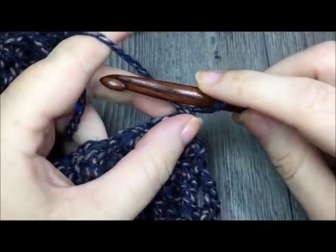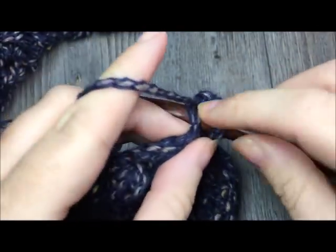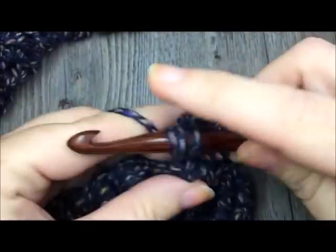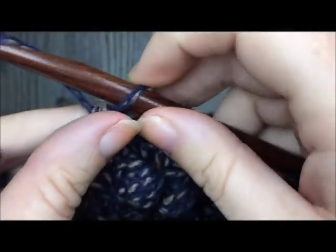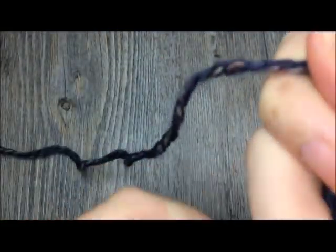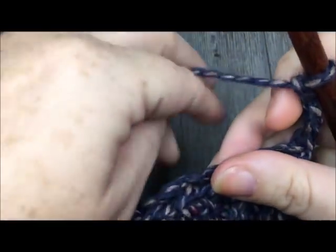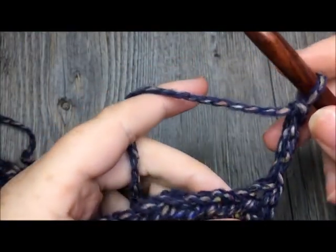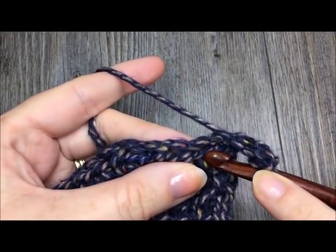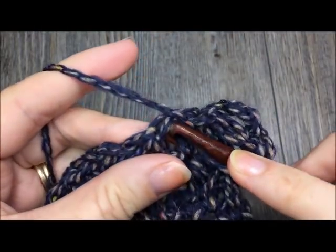For row nine, turn your work. With your right side facing, chain one and work one half double crochet stitch in each stitch all the way across — one half double crochet in each puff stitch and each single crochet stitch all the way back across. For row ten, chain three and turn. We are now going to begin another row that will form our second buttonhole. For this row you will be working in the third loop — the second horizontal bar — and double crocheting in the third loop all the way across until seven stitches remain.